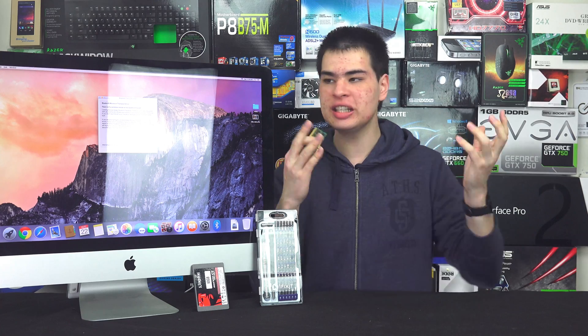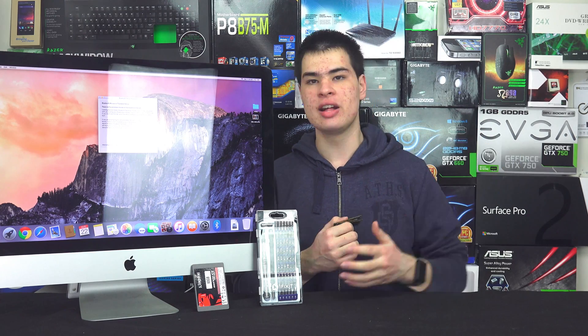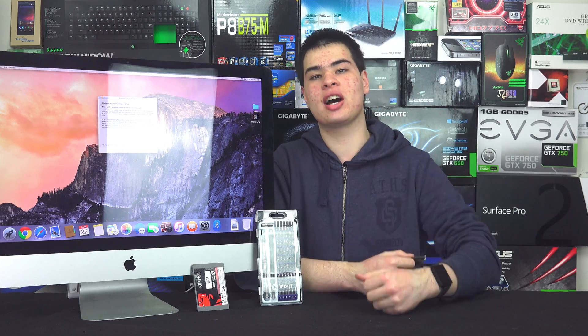And other than that I guess that wraps up this video. Guys, like or dislike the video accordingly — let me know. Do you want to see more repair videos like this, or do you want to continue seeing other stuff, including our PC build guide that is coming very very soon? We've just got approval for all that. While you're down there, why not subscribe to stay tuned for that and many other things we're doing on the channel. Thank you guys for watching and I'll see you all next time.